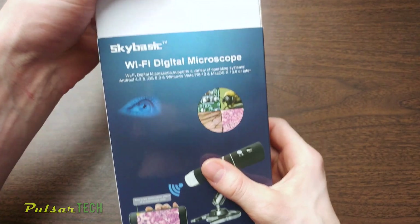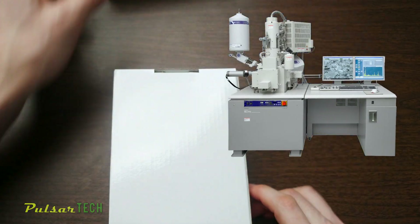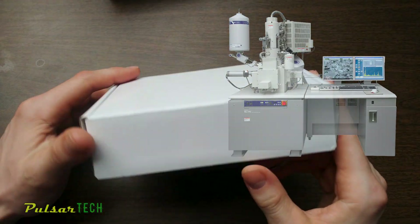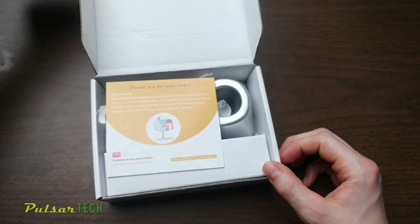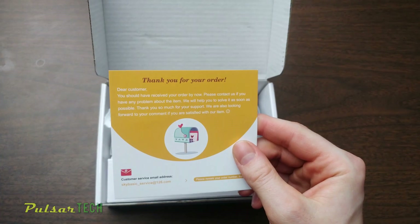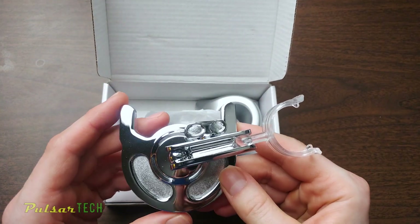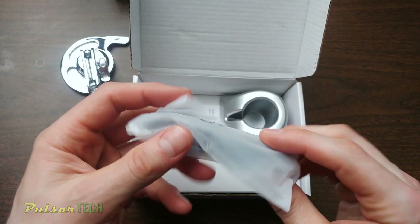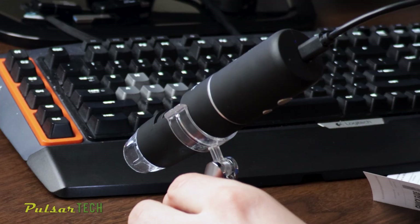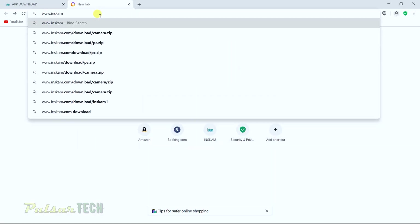When I'm doing some repairs, sometimes it's necessary to see the small parts. I didn't want to buy a stationary microscope because I don't do that many repairs, but something I can use once in a while. This is a pretty good portable microscope. In the box we get a thank you card, a small adjustable stand for the microscope — it is pretty tiny — and a USB cable that you can connect to the computer.